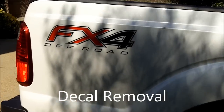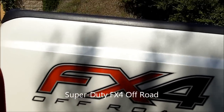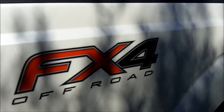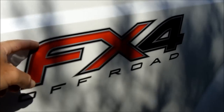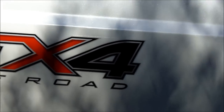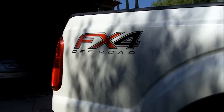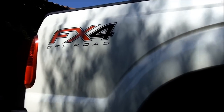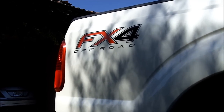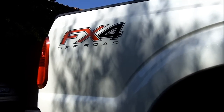Today we are going to remove the decal, the FX4 Off-Road, off of this new Ford Super Duty. Because it's brand new, it's going to be pretty straightforward. We're simply going to pick at it with our finger, pull off the top layer, and then remove the adhesive that's left over underneath. You've always got multiple layers when it comes to decal removal. The best time to do it is when the car or truck is brand new, such as the case on this one.